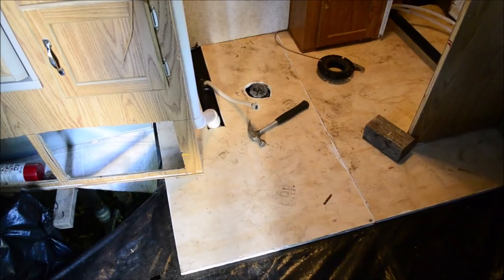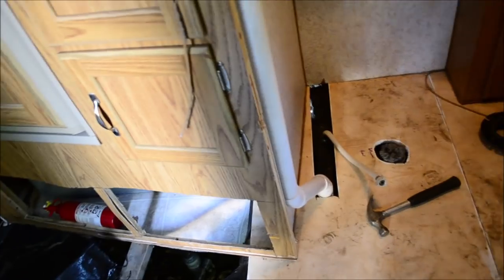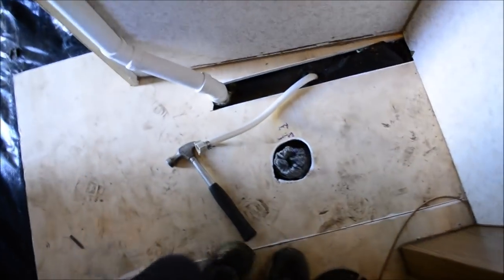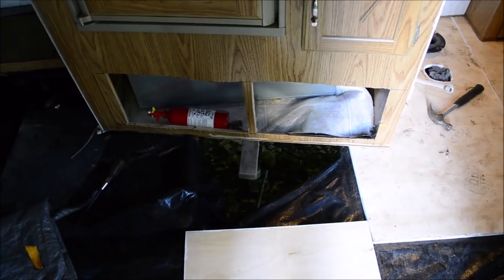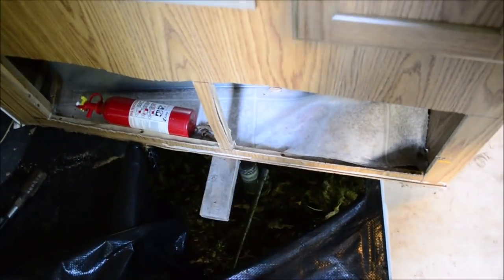That screw is stopping this whole board from sliding in. That side was a pain, but it fits. I had to jack up that cabinet, and there was a slight gap on that side, so I just screwed it in right there, hit it on that side, and it closed the gap. My measurements are pretty good. I'm going to have to shave out this hole a little. For the next step, I need to remove the fresh water tank so I can jack up that corner of the cabinet and slide this piece of wood into there.